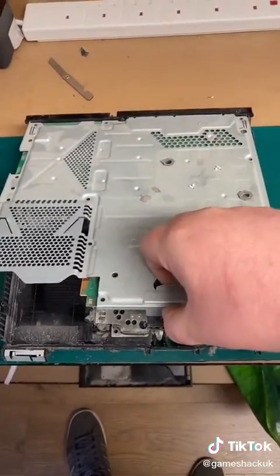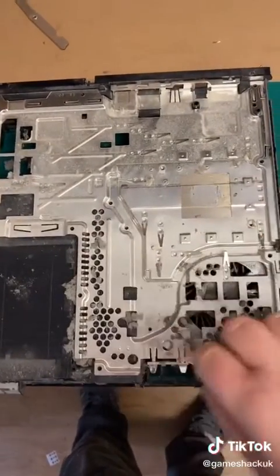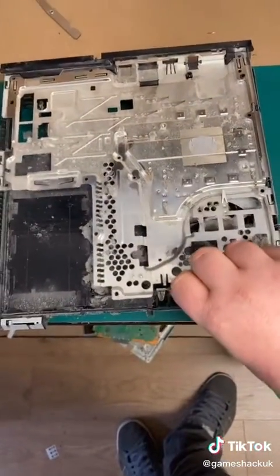Then you can lift your top tray off and your motherboard out. Once you've done that, remove these three screws here and lift the back plate out of the console frame.